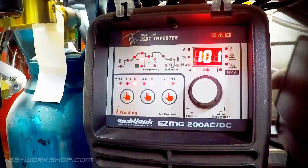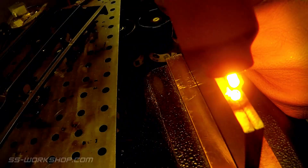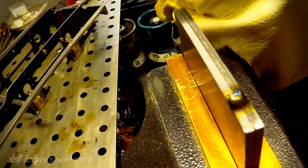Next I tack the plates together using a TIG welder. This will allow both plates to be machined at the same time. I locate the TIG welds on the areas of the plate that will be cut away in the final machining processes.